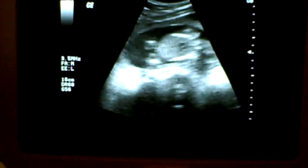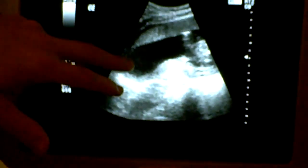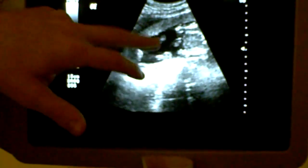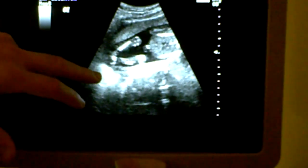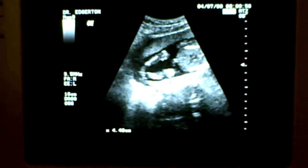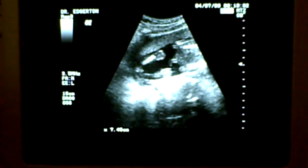As we move down, see the legs — let's see legs and feet. See the knees and feet. Is that the umbilical cord right there? Yeah, right here in the middle — umbilical cord, knee there, knee there, feet, feet there.